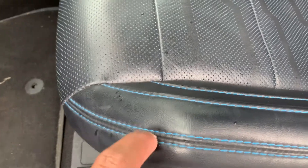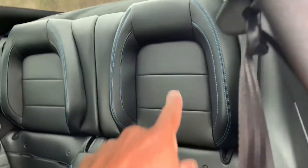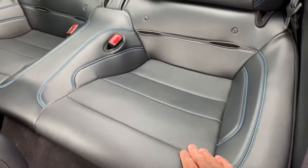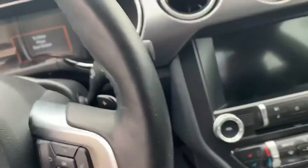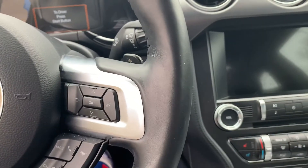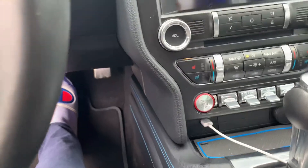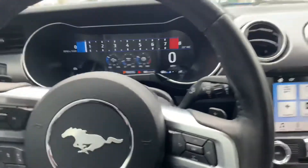Coming over here you have the blue and black stitching — most Mustangs do not come with that. The rear seats are very tough to sit behind, but those are some very nice bucket seats. They're personalized to the rear passengers — they're hugging you on your back and sides. I won't even attempt to get back there. Once you hop in, put your foot on the brake pedal and hit that start button and she's going to fire right up.